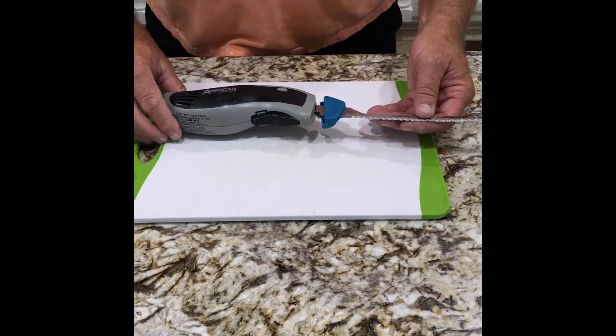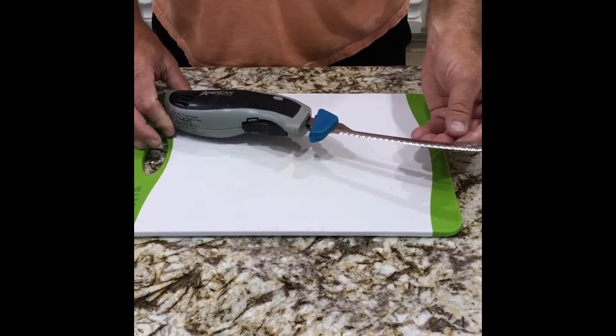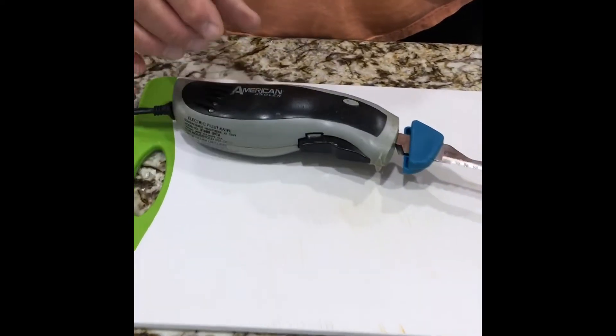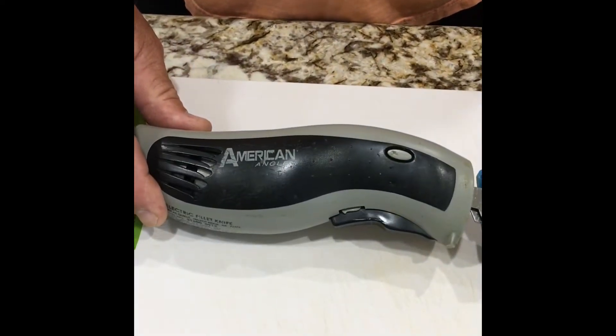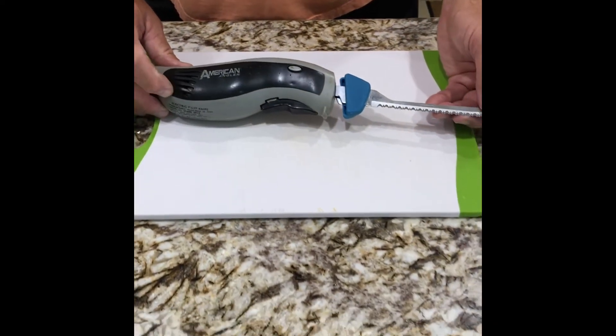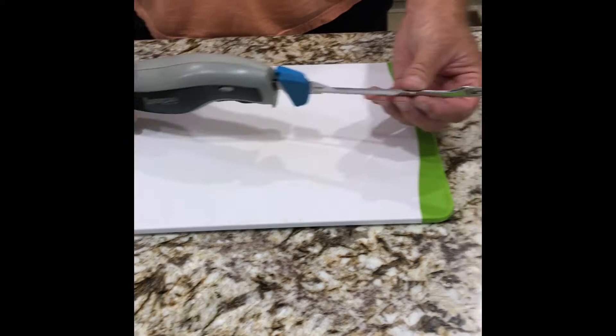Many people ask me what's the best knife for filleting fish. I find that this has been the best — I've gone through hundreds. This is the American Angler. This is not the saltwater series; there are different models. This is the cheaper version, but this is the blade.